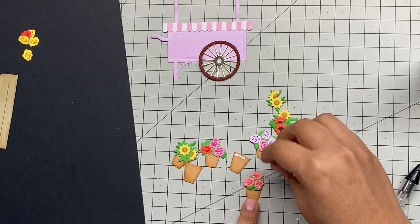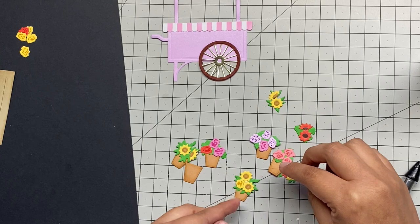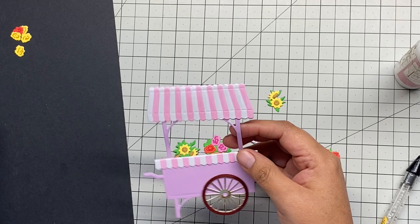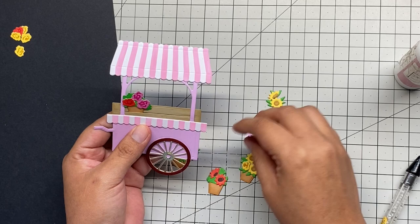We're almost done with the six different flower pots — they're very cute and adorable. Now we're going to put them on top of the card. The die has an opening in the middle so you can stick the flower pots inside — it's like a display. This is how it's going to look and how I was planning to position it.